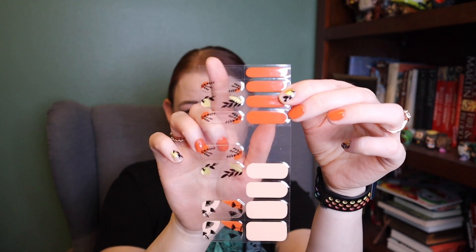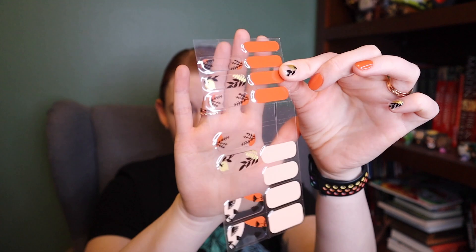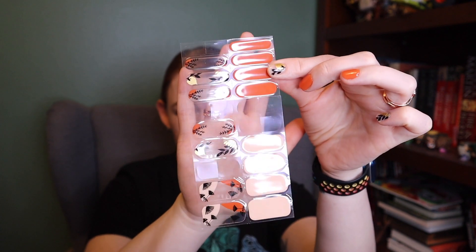That is enough to cover two fingers. This sheet has been used — I wanted to show you what's left of it, but I also didn't want to open a new one, because once you open a Nailog sheet, it says you have to use it within one month.